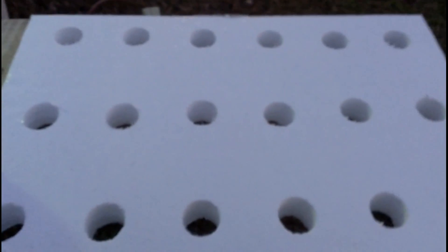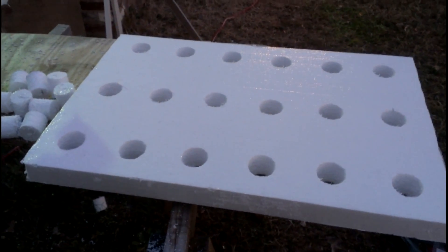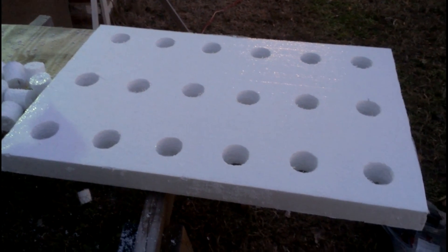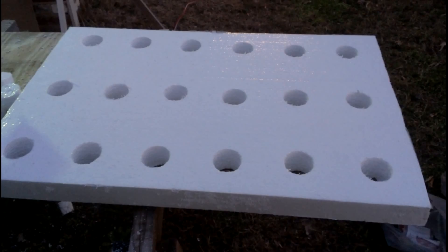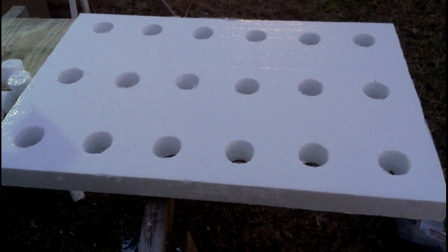Our holes are already cut. I left space at the edges for the strength of the raft since they'll be overhanging, and left a gap in the middle as well. We end up with eighteen plant holes total. In this case I'm planning to plant lettuce and other plants that need some space. I'll be making several rafts with different spacings.